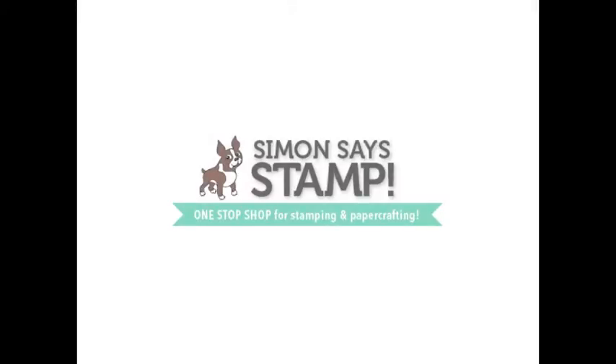Welcome back to 31 Days of Your Scrapbooking Q&As. Today's sponsor is Simon Says Stamp. If you have not yet checked out Kelly Perkey's new exclusive line for Simon Says Stamp, get over there and check it out — stamps, stickers, badges, stencils, and more, all made in the USA.